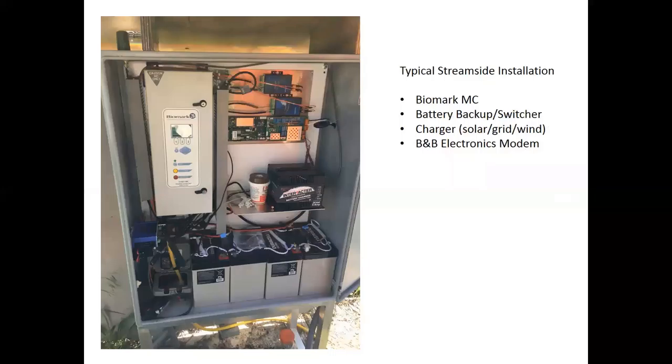I wanted to get into some of the electronics we use at our field sites. A pretty typical installation includes a master controller, sometimes a node that's close enough to monitor an antenna near the pit, along with battery backup, a battery switcher, and our modem.